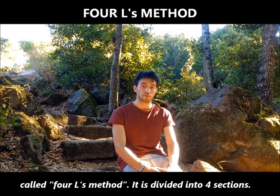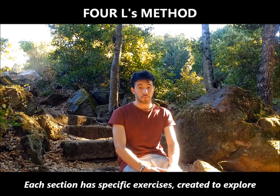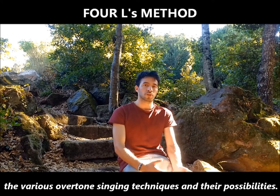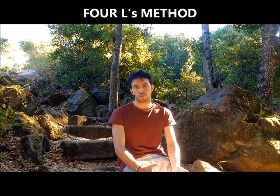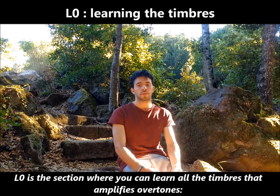It is divided into four sections. Each section has specific exercises created to explore the various overtone singing techniques and their possibilities. L0 is the section where you can learn all the timbres that amplify overtones.